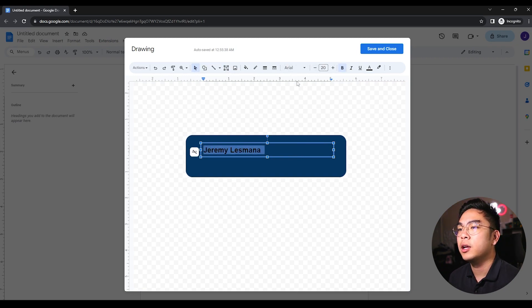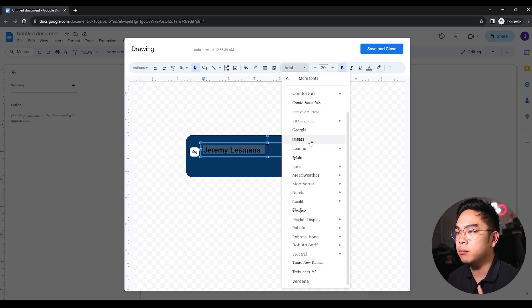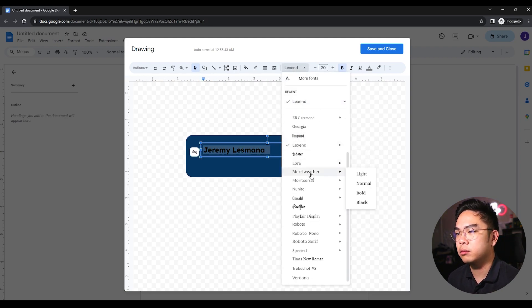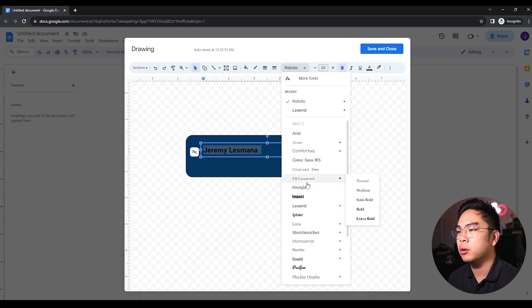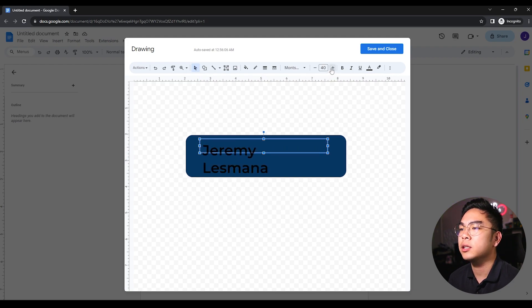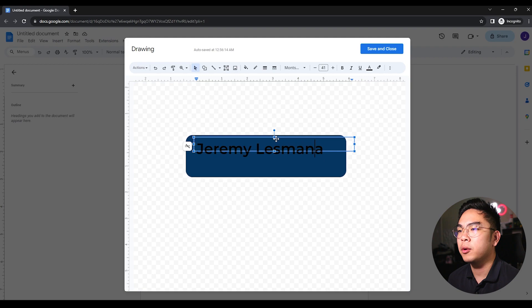I'm using the Arial font — you can use whatever font you want. I like Roboto or Montserrat as well. I'm going to increase the size of my name so it's on one line and pretty much fills out the rectangle. Almost satisfied — yeah, there you go. Maybe not all the way to the edge but somewhat full.